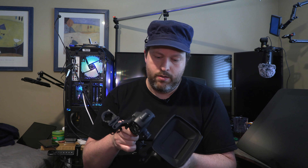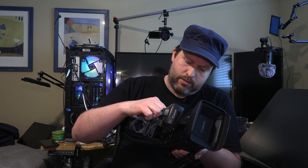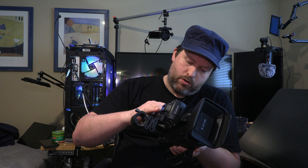I bought these to replace the very old Canon HF-S100s, which I'm staring at right now on my storage shelf. I've had those cameras since 2010, so an upgrade was needed.